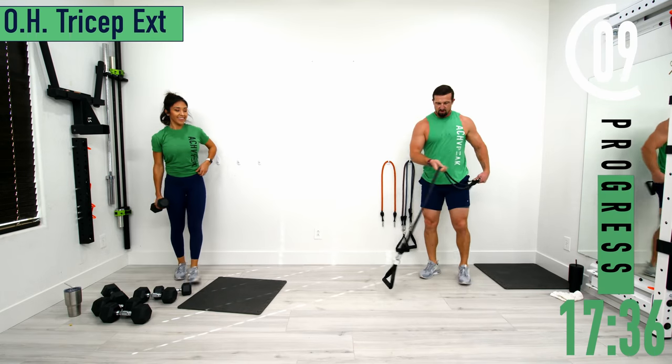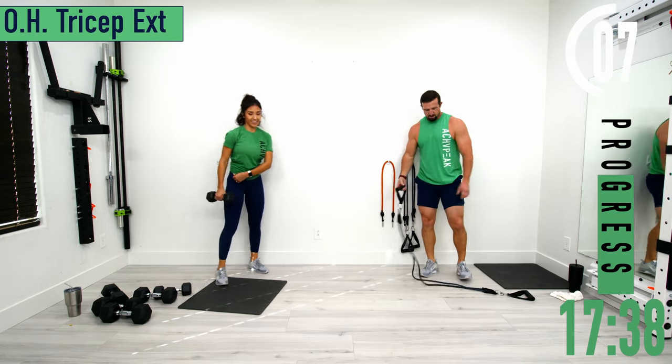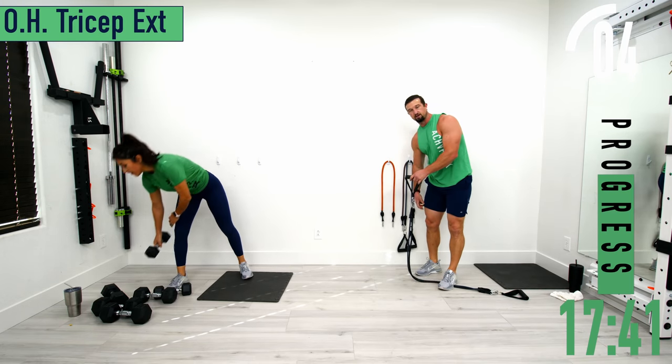Going into overhead tricep extensions again. After this, you've got a 30 second break. Moving on to our third circuit.